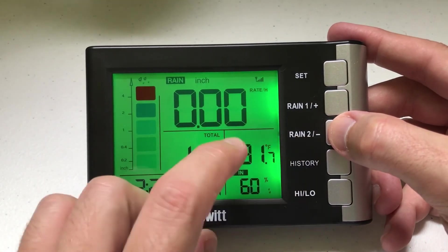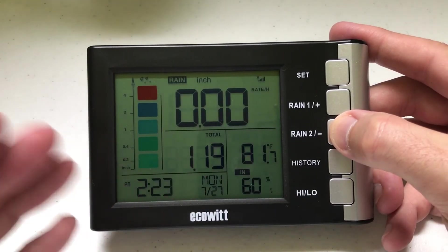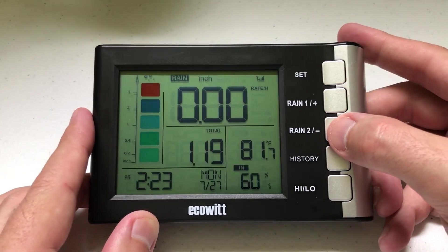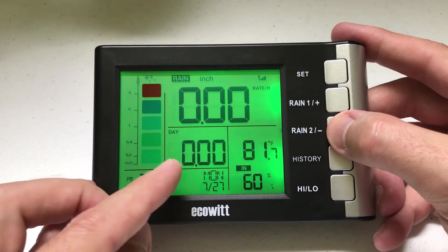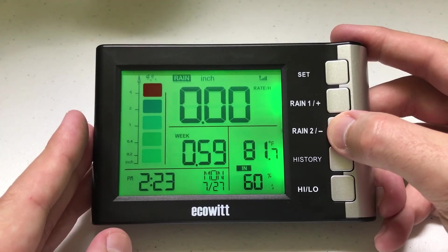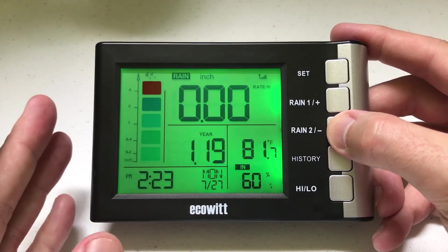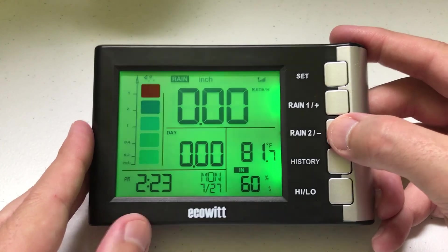The Rain 2 button controls the bottom display where you can choose to show rainfall per day, per week, per month, per year, or the total since you've had the unit. Right now I've got it on total, but I can adjust it: for today I've received no rain; for the week, 0.59 inches for the month, for the year, and so on through the total. When it was raining the other day I had it set to today and could sit and watch the number accumulate in real time.